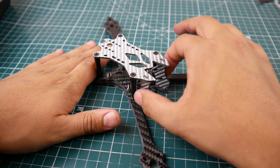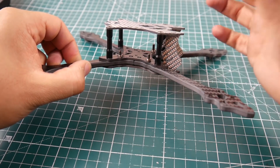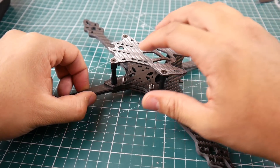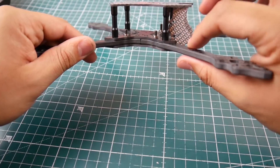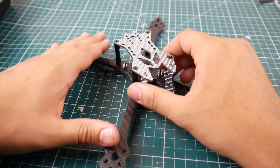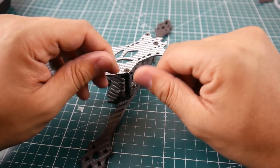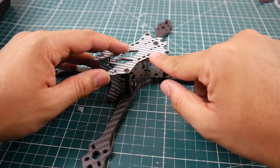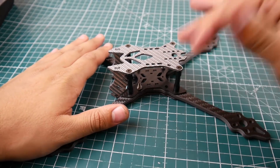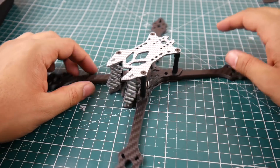If you wanted to mount a GoPro, you might be able to stick a tiny zip tie through here and one through here, and you should be good to go — or through these holes. It's kind of well thought out. You do have an SMA port right there. The arms are five millimeters and every other plate is two millimeters. They're pretty rigid overall, though the top plate wasn't as rigid as the bottom ones. The colored ones felt slightly less rigid but it is totally carbon fiber.